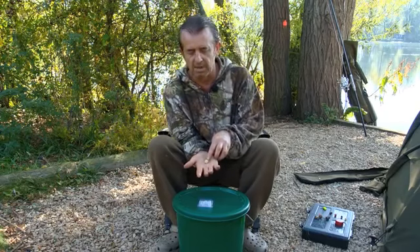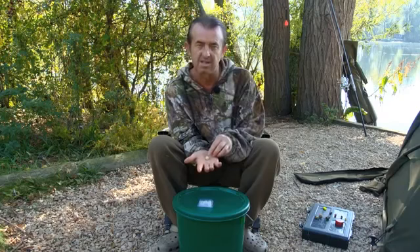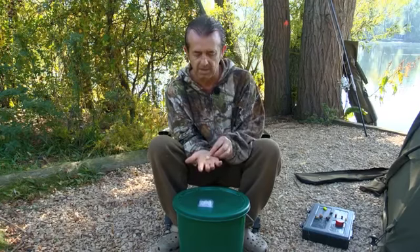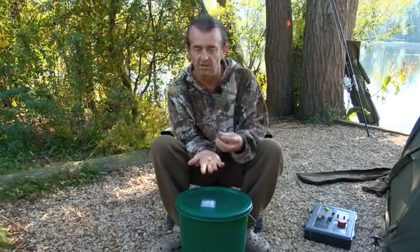I've heard as well, with these particular bait cages, of people fishing in France that have actually managed to get a 16mm boilie inside the cage so that the crayfish and the poisson chat can't nick the bait - which is quite interesting. So that's what it's for and it releases a lot of flavour.